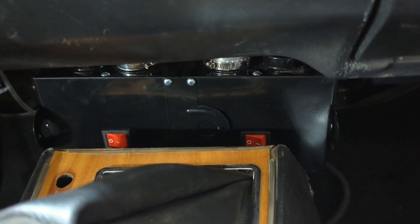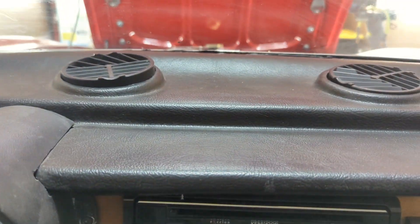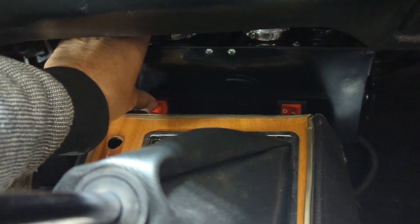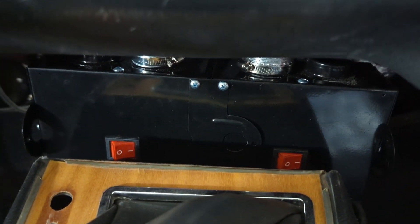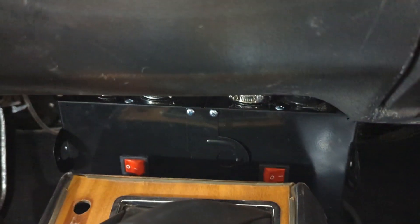We have the temporary heater in — this will give us defrost and we're going to use that to meet inspection. These two top vents here are operational, we just use the switch down here. We've got a bit of heat, and we're just doing this temporarily because we're going to work on an air conditioning system for the car, but we want to get it on the road.